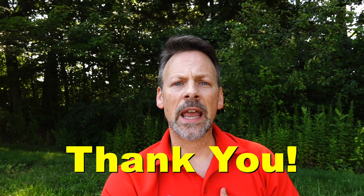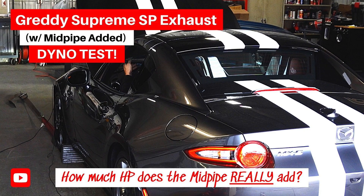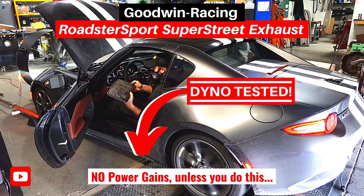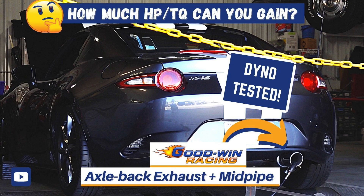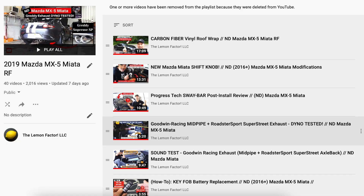For those of you new to the channel, thank you for joining. In the past I have taken the car several times to the dyno to test out various axle-back exhaust and various mid-pipe configurations. If you're interested in seeing the results of those dynos, please take a look at the description below — I'll leave links there, or you can check out the channel page playlist. Our ND2 Mazda Miata — we're headed back to the dyno.